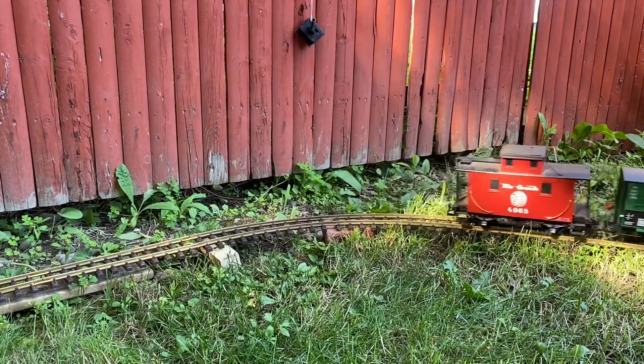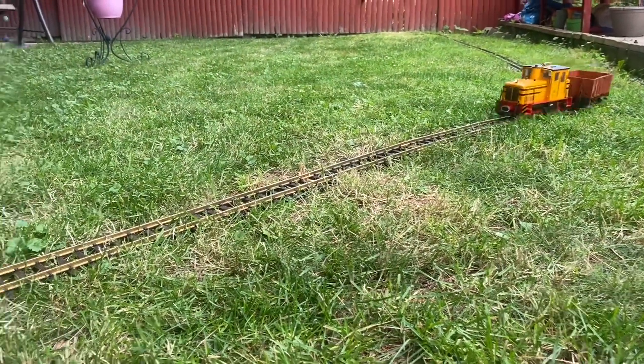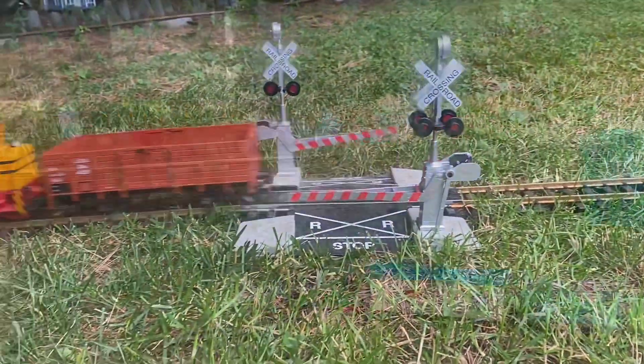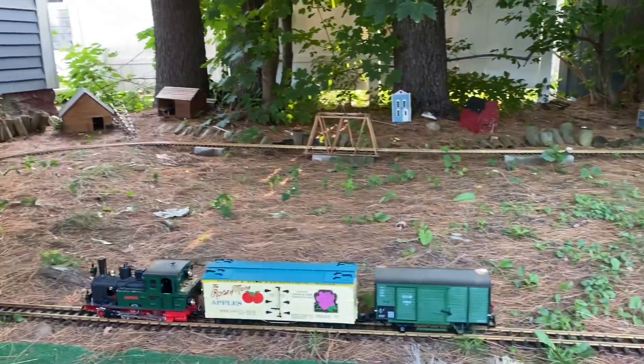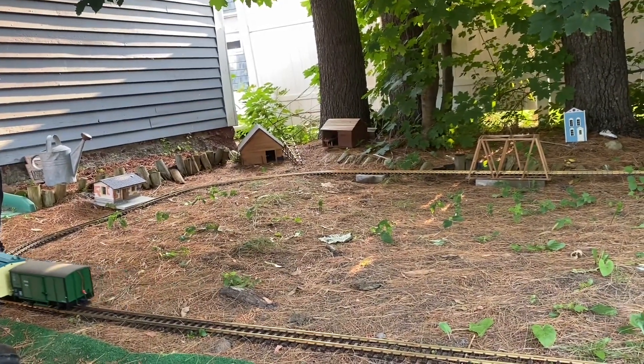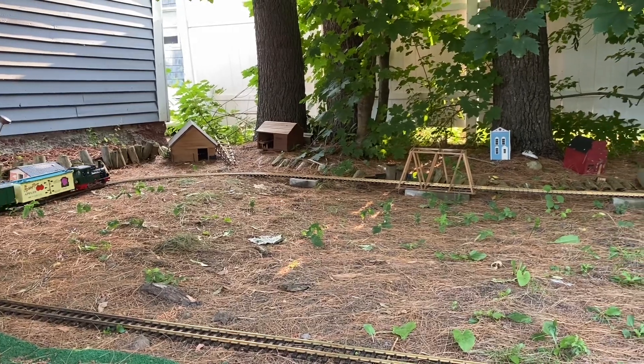If it were a more permanent setup, I'd probably try to level off the ground a little bit more, maybe add some ballast, or elevate as much of the track as possible. However, the land that the railroad operates on was leased to me, and that lease did not include the rights to alter the landscape too much.